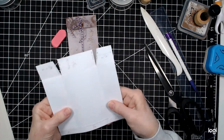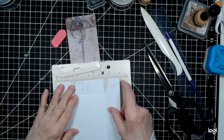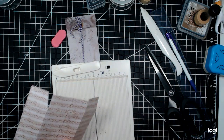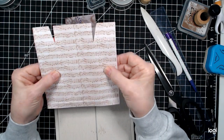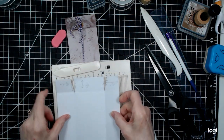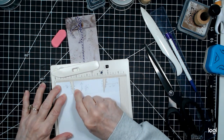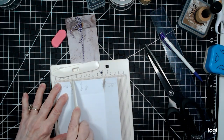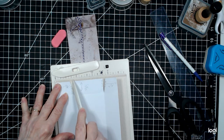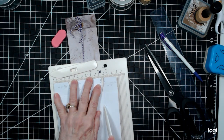Okay, for measurements on the 6x6: make sure your paper, if it is directional, is oriented up and down, then turn it over and lay it down. Your first score will be at 1 and 5/8 inches — on a small scoreboard, that's the first small mark after the half. Score that, and then go to 4 and a half inches and score it again.